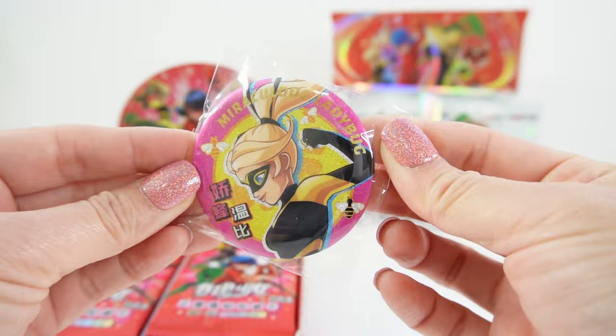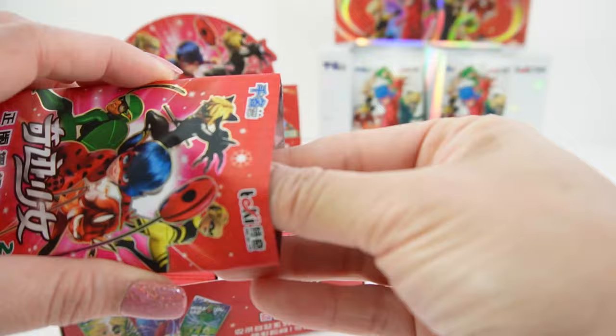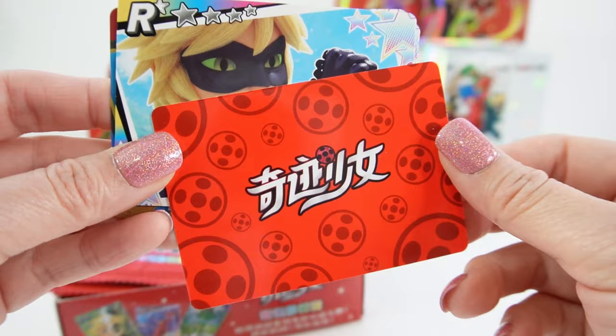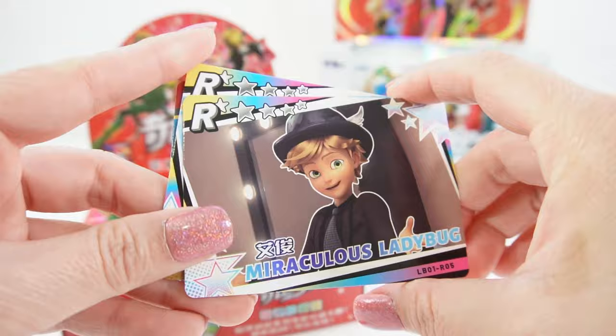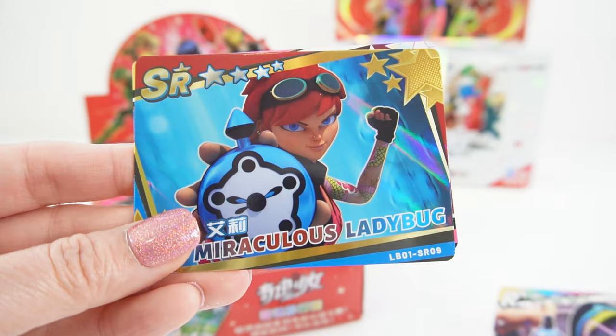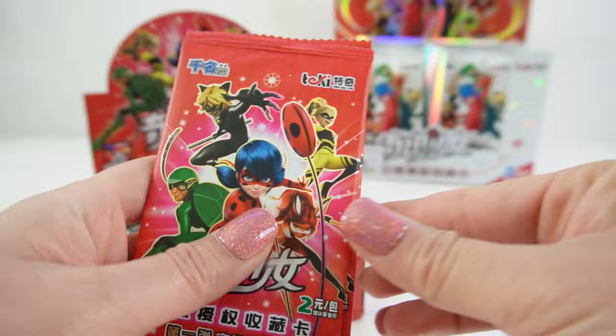Okay let's start with our first pack. Here is our first set of cards — these are super super glossy. Just look at this, and it's pretty thick too. On the back it says Ladybug in Chinese and then we have the yo-yos. There's no description of what's on the card. Let's scan through these cards real quick. These are really good quality.